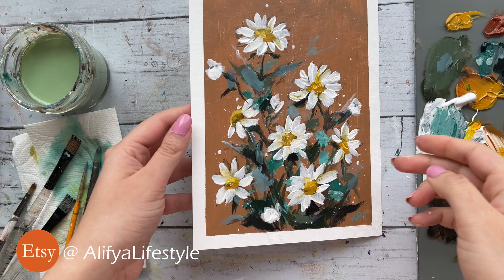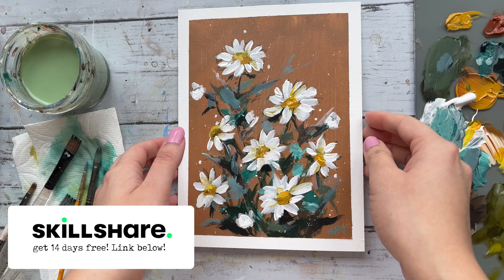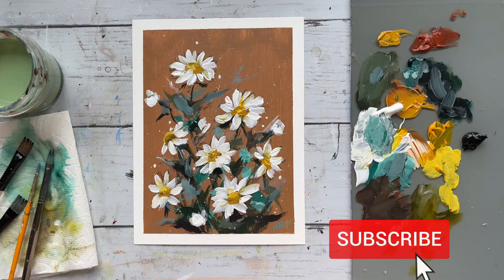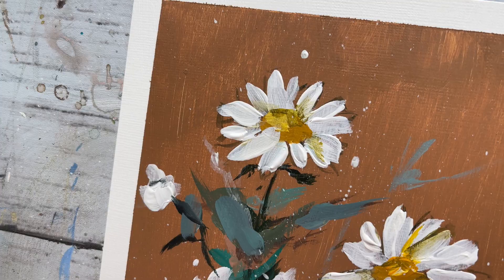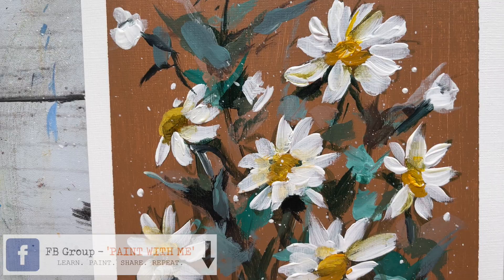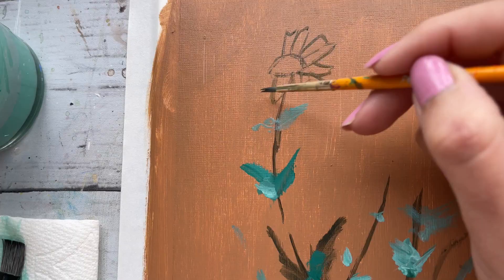I really hope you all enjoyed this sweet daisy tutorial. To catch the extended real-time version of this, be sure to check this class out on Skillshare — you can also get 14 days free access. Please do hit that subscribe button if you haven't already and hit the notification bell so you know when I upload. Do not forget to like this video if you enjoyed. Thank you all so much for watching, and we'll catch you next time — happy painting!